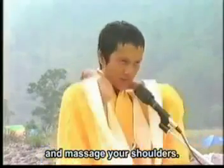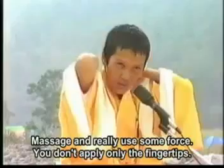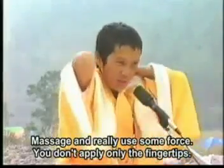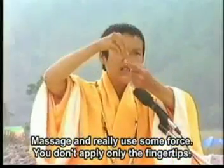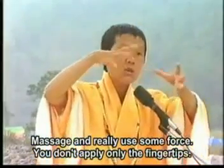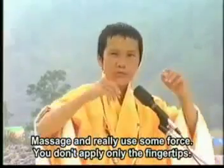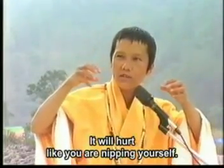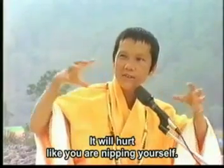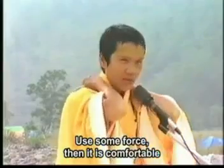Your shoulders — massage your shoulders. Massage really using force, using force. Use some force — 用力一下, 用力一点, 用抓的. You don't apply only the fingertips; it will hurt like you're nipping yourself. You have to apply the whole hands and use some force. Yes, capito.